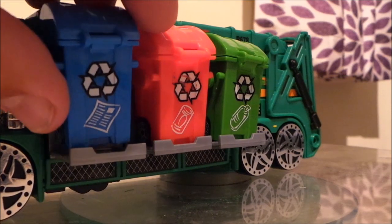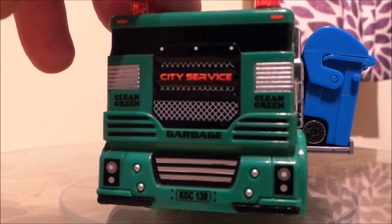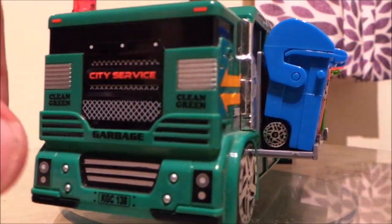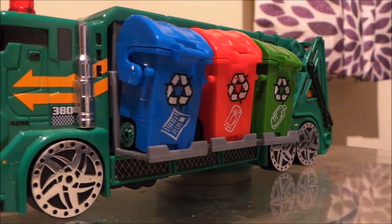...for paint. So there you have it — the Real Toy City Service Garbage Truck, and all the pop out bins.